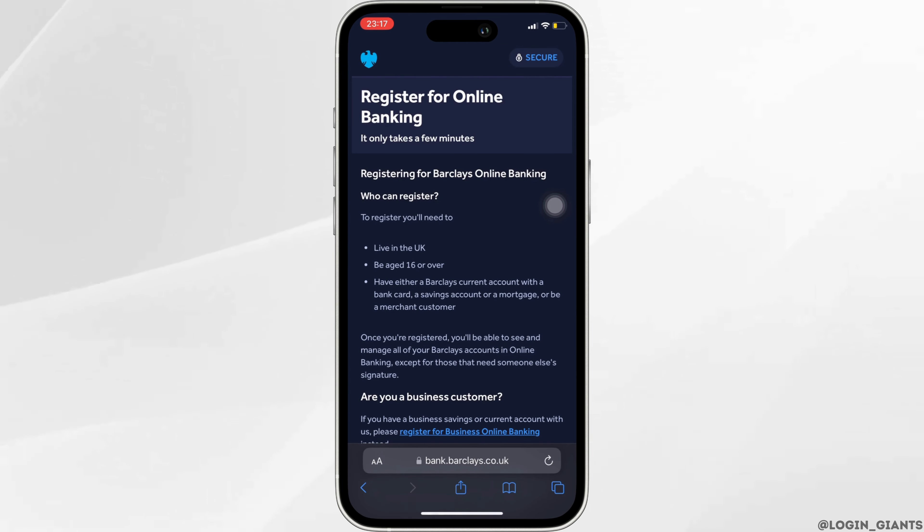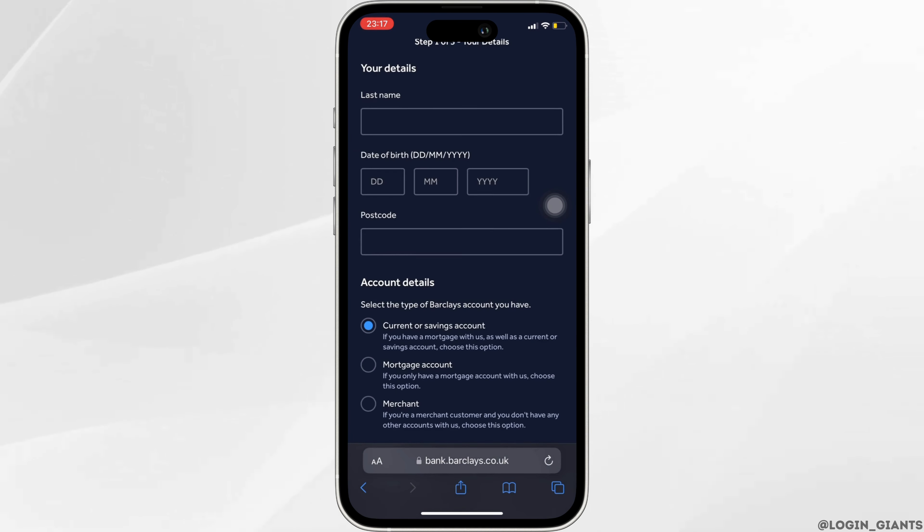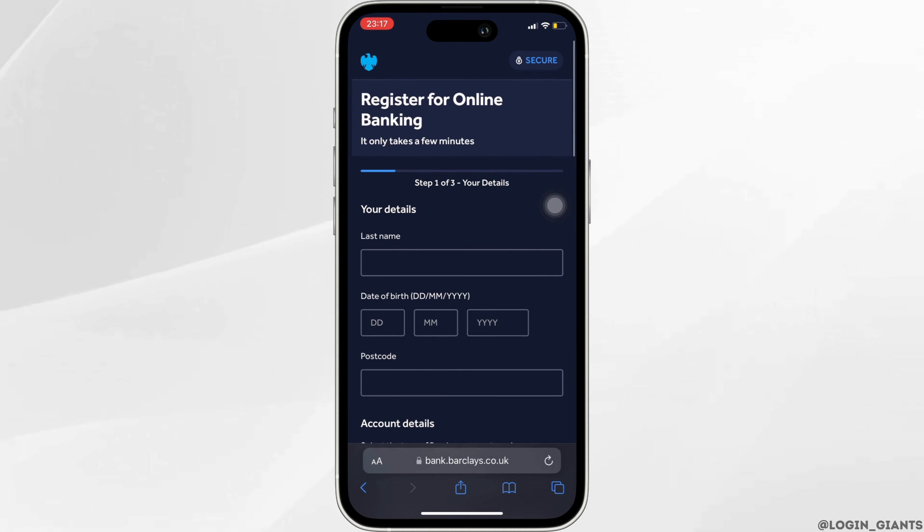It will land you on this page. Scroll all the way down and tap on start.